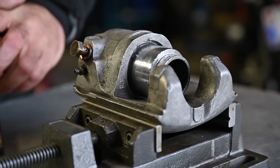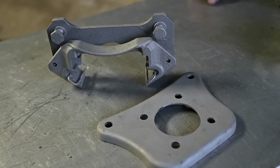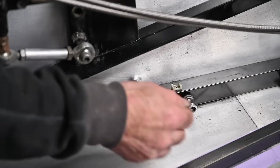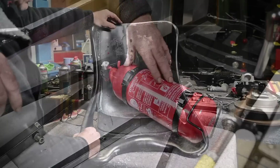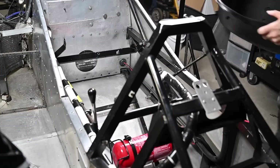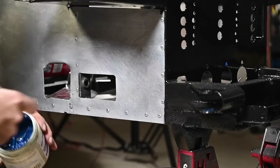First I cleaned everything up in the ultrasonic cleaner, then shot blasted them with glass beads which makes it really shiny. I also honed the inside of the brake caliper so I could put everything back together. In between I cleaned out the cockpit - there was a lot of cabling to sort out, we had to put in a new fire extinguisher because the old one was expired, and I cleaned and added small padding to the seat to make it a little bit more comfortable.